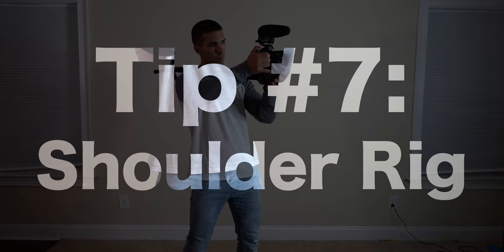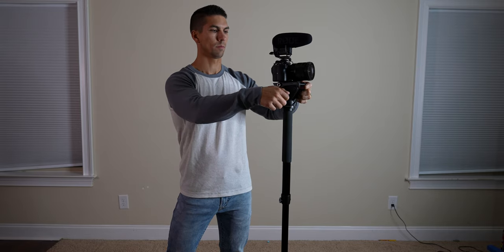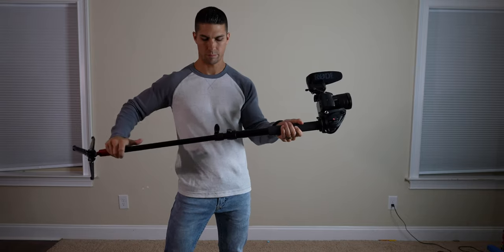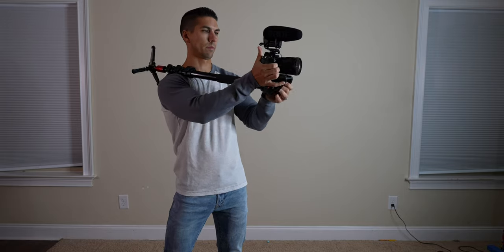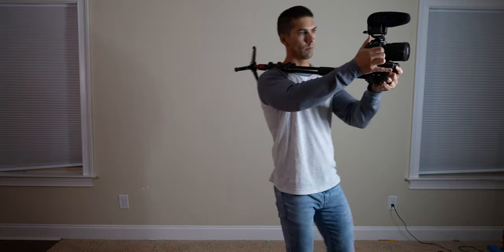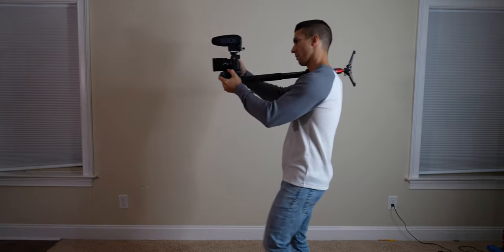Tip number seven: the shoulder rig. For this technique, simply rotate the monopod head 90 degrees, collapse the monopod leg as far as needed, put the leg over your shoulder, and you now have a setup where you have the freedom to easily follow your subject without the shakiness of a handheld shot.